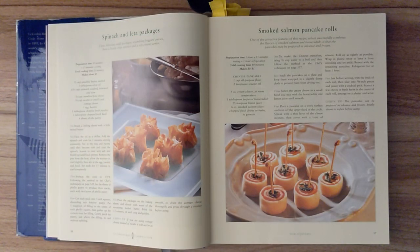Spinach and feta packages. These delicious small packages, resembling beggar's purses, have a lovely crisp exterior and a soft creamy center. Preparation time is about 30 minutes and 15 minutes of cooling. Total cooking time is 20 minutes, and this recipe makes about 45.